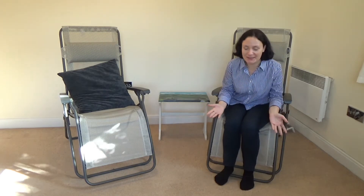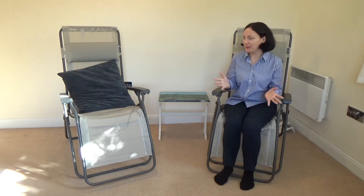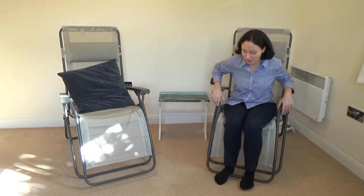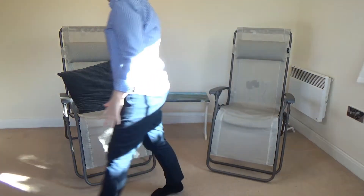I opened it up and couldn't find the instructions, and it was a bit difficult. So if you don't have the instructions, I'll show you how to set these up — it's very simple.